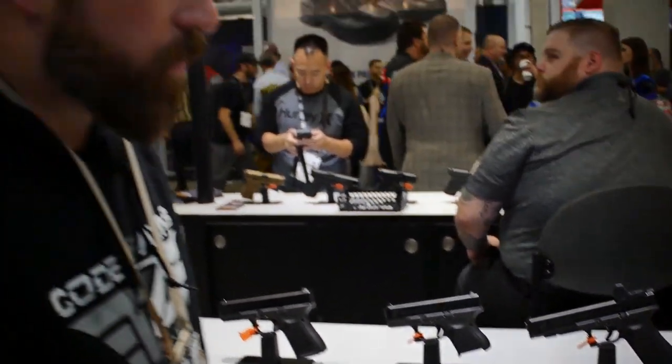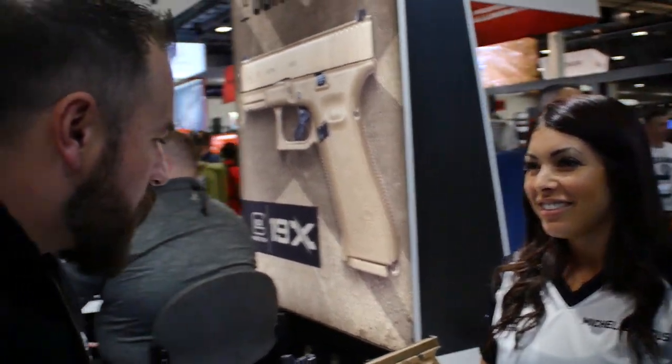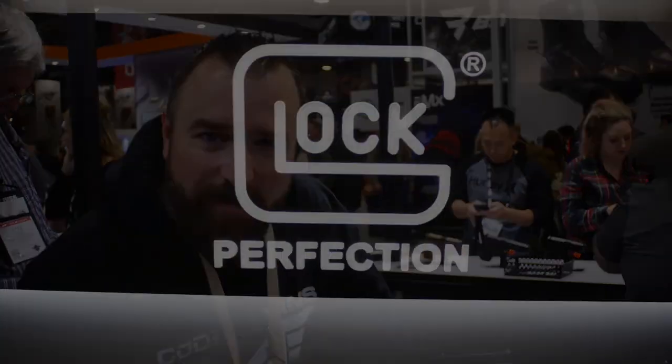What gun do you shoot currently? Currently I'm shooting the 24 — the long slide in 40. Well Michelle, I really appreciate your time today. Yeah, thank you so much. And guys, you're at a first here at Code of Arms TV. We'll see you next time.